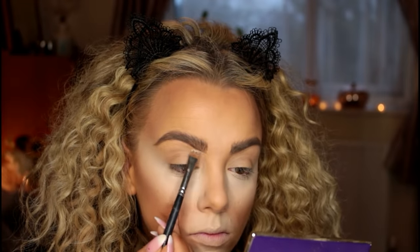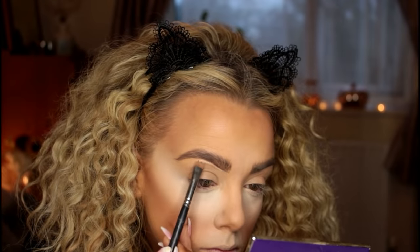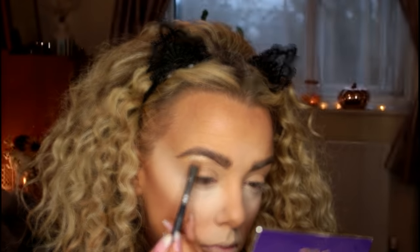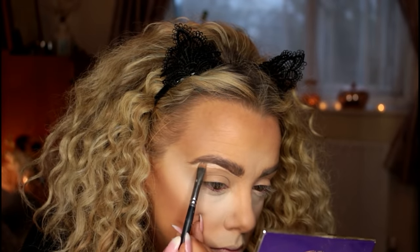To carve out and define the brow and clean up any mistakes, I'm taking the concealer we used first and carving out the underneath of the brow with a flat brush, then blending it out.